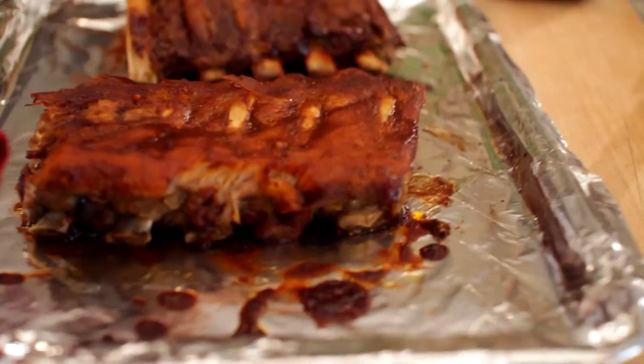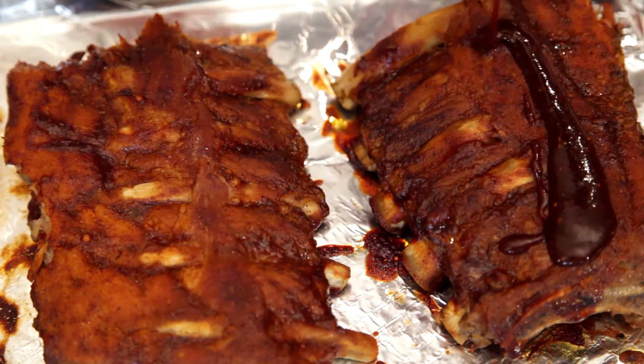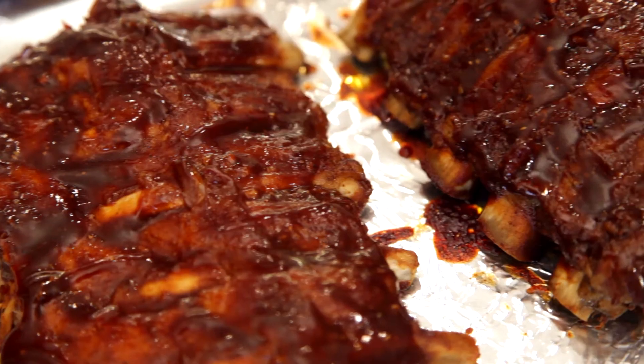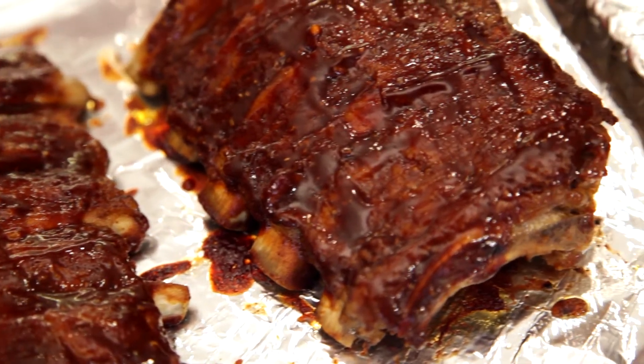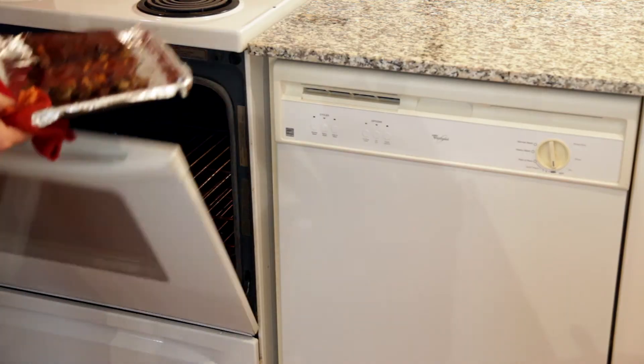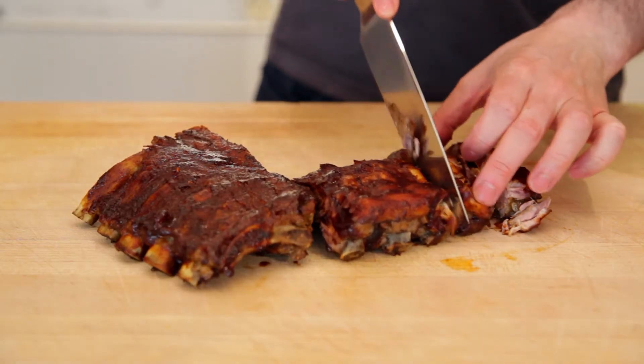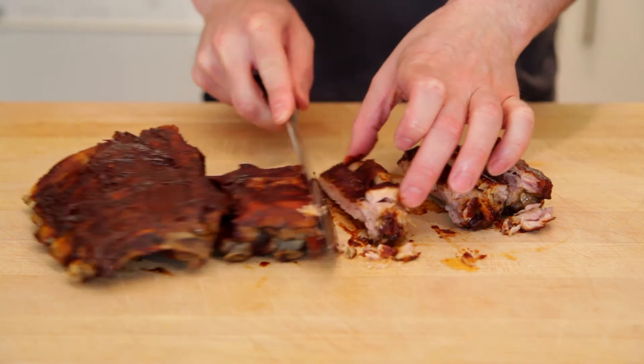After 10 minutes you can see we're starting to get a nice barbecue crust there. I'll just recoat the top of the ribs one more time and throw them back in the oven for a final five minutes. And that's it — these are amazing fall-off-the-bone oven baked ribs with a sriracha barbecue sauce.